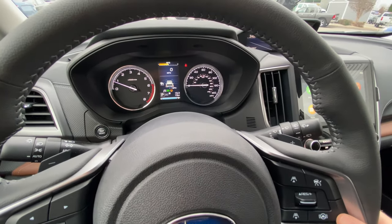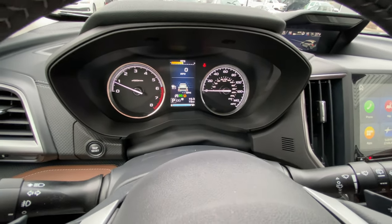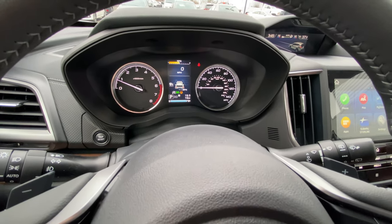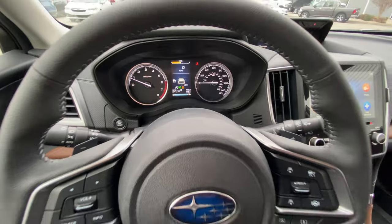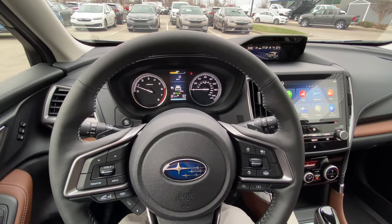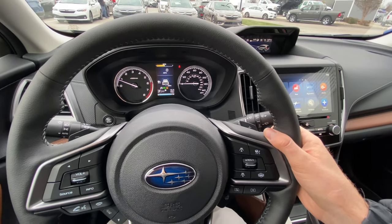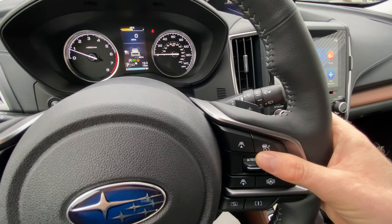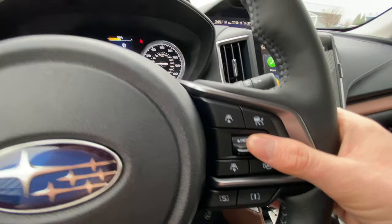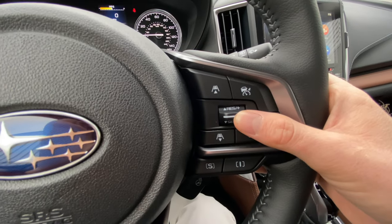The cool thing about this with the new Subaru, and a lot of new cars are incorporating this, is they've got an adaptive cruise control feature. So basically, say you're driving down the road and you reach your desired speed — maybe it's on a highway at 65 miles an hour. In order to set your cruise control, similar to how you would in other vehicles, you get to your desired speed and you press down. You'll see it says 'set' — press down to set it, and then you can adjust your speed up or down with this little lever to toggle it up and down.